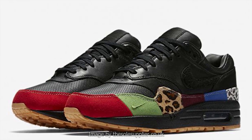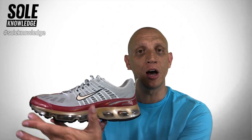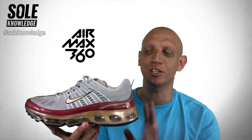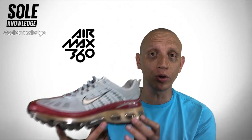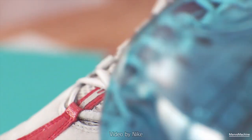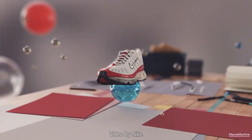Nike had always had a vision of replacing a full foam midsole with air. This was first achieved in the year 2006 with the Air Max 360. You're not only looking at the original colorway — you are actually looking at the original shoe. Even the year 2006 has been laser etched onto the upper. It is truly a landmark within Nike's Air history.